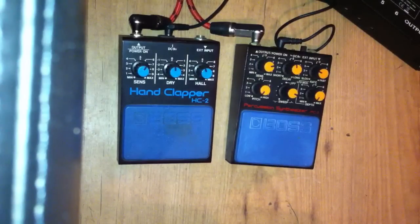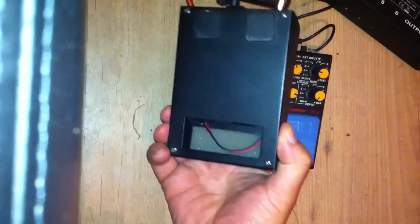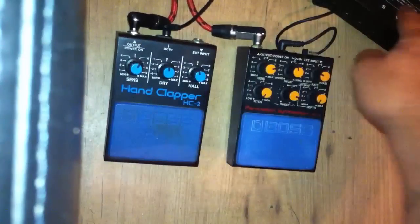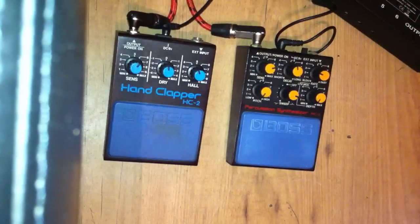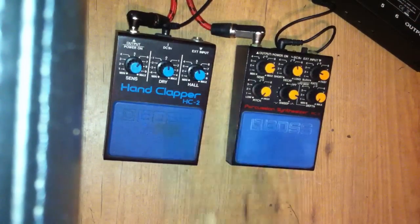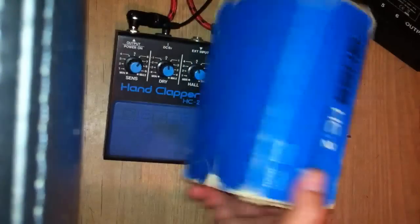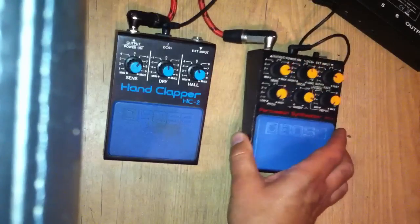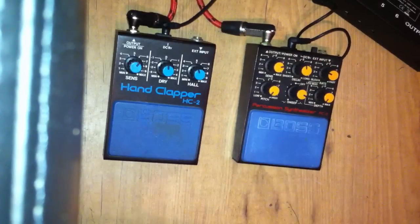Selling them — I love them, but I don't use them. I'm not a percussionist or a drummer or a beat maker of any sort, as you could probably tell from that little demo. The hand clapper doesn't have a battery cover; it's got the battery cable there. Both are being powered at the moment by a 9-volt power supply. The hand clapper also comes with a rather tatty original box. The PC2 doesn't come with a box, but it does have its battery compartment.